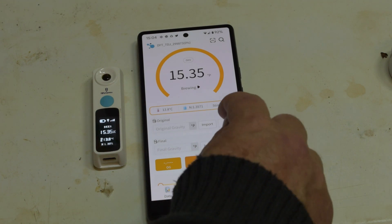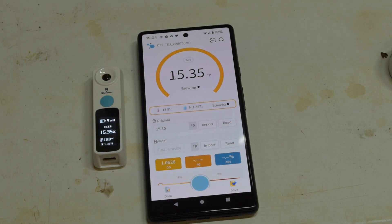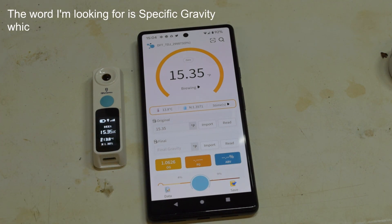You can then import this into the original final gravity field, which will then give you down at the bottom a reading in degrees — the normal gravity reading.